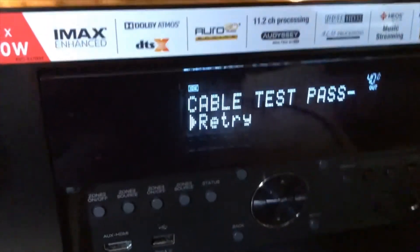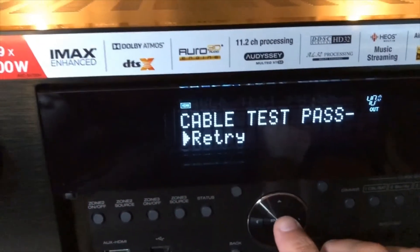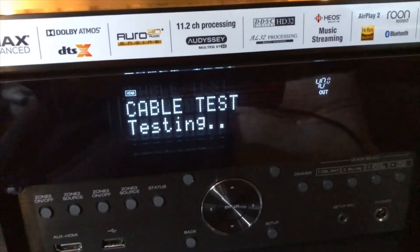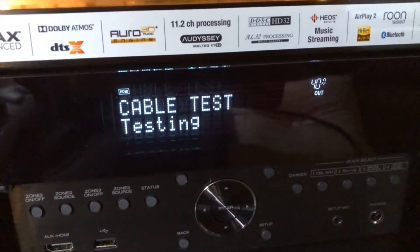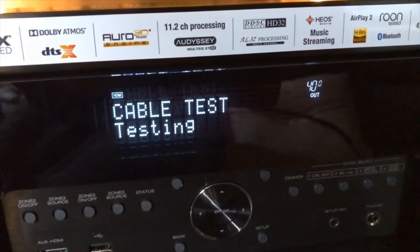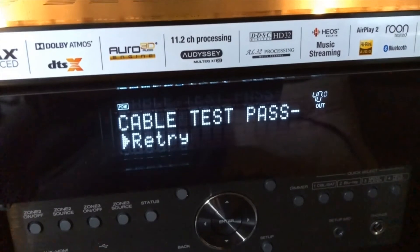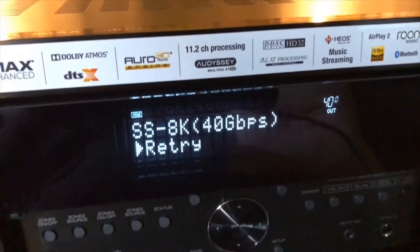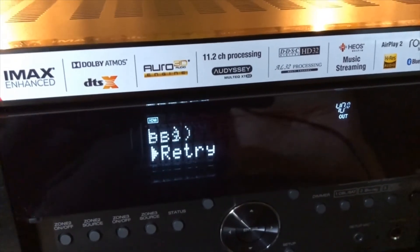Let's see what it can do. I just have to press retry and we're now testing this second cable. It passed — and it passed 8K. I might have expected this; even that cheap cable is very short, so I'm not surprised it can do it.